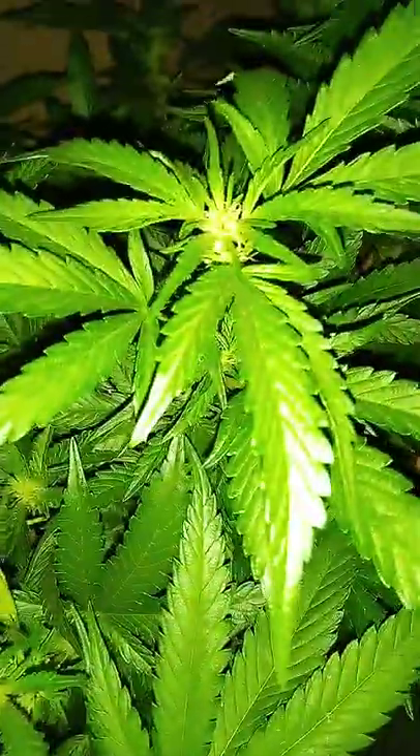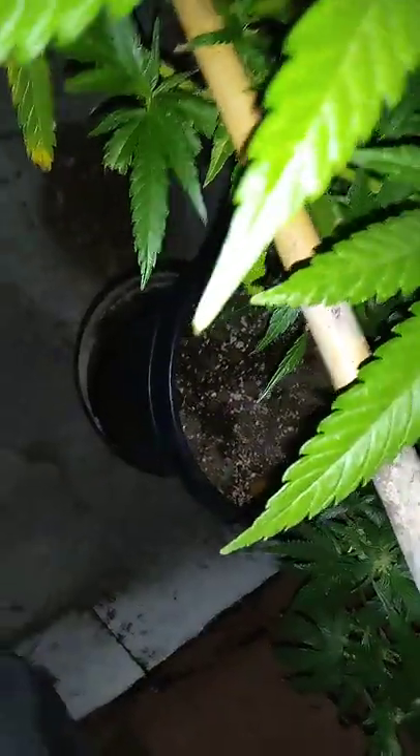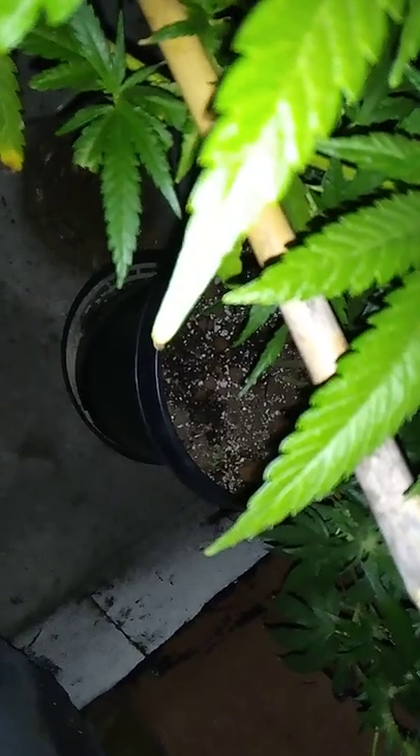You guys would be surprised — I used Miracle-Gro for veg all throughout July. I got these clones, probably June 1st or 2nd, and planted them in seven-gallon pots. They struggled for a bit the first week or two — it was super hot up on the roof, as you know roofs get.